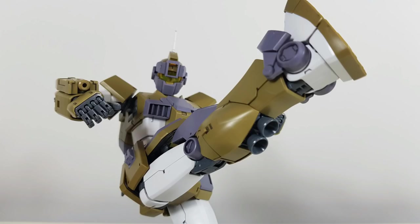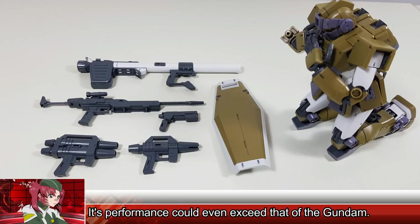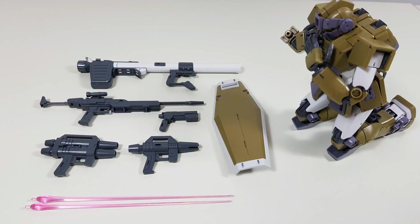I think it's sufficient to say that the GM Sniper Custom takes full advantage of the GM 2.0 frame and even improves upon it. On to the accessories — and oh my god, do we get a lot of them.